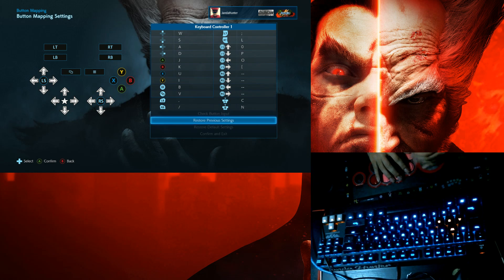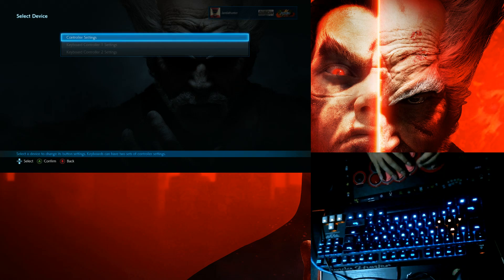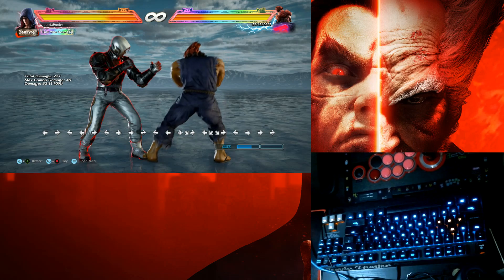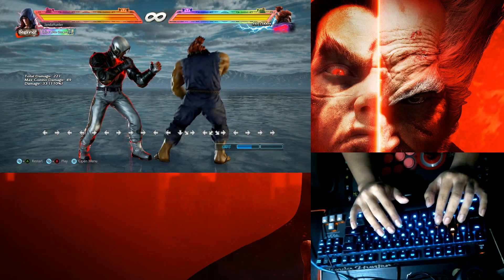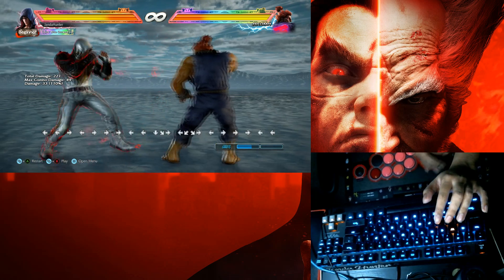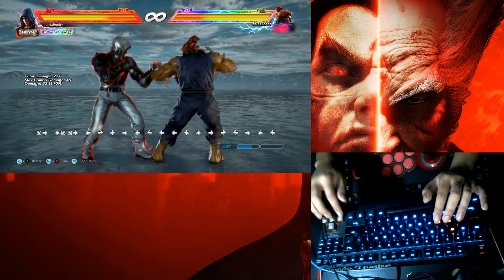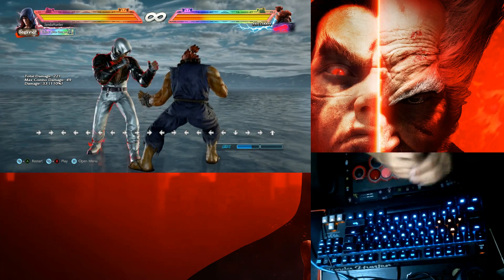I'm going to skip straight to training mode. In the training room of Tekken 7 PC version, the good thing is you can have multiple inputs for player one — I have my keyboard, my stick, and a play 2 side keyboard.